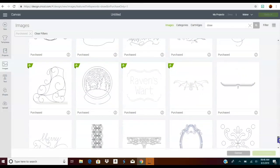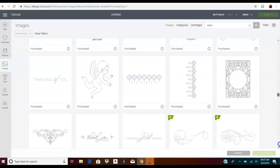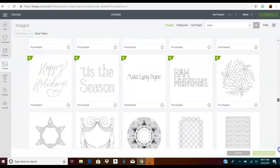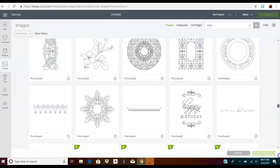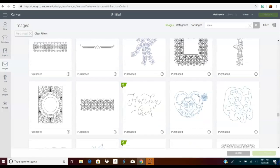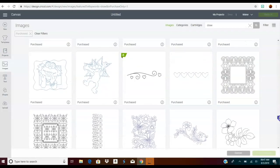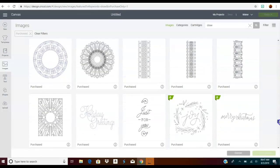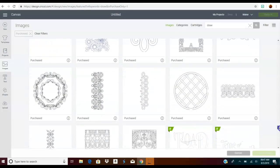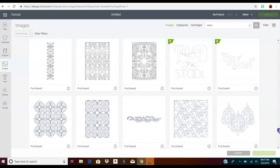I cannot believe that I missed Christmas in July! What I want to actually do here is make a full card base on the front of the card. To do that, you want to find a pattern that's going to fill up the whole entire frame of your card base — but if you don't do that, you could also do just the whole design.